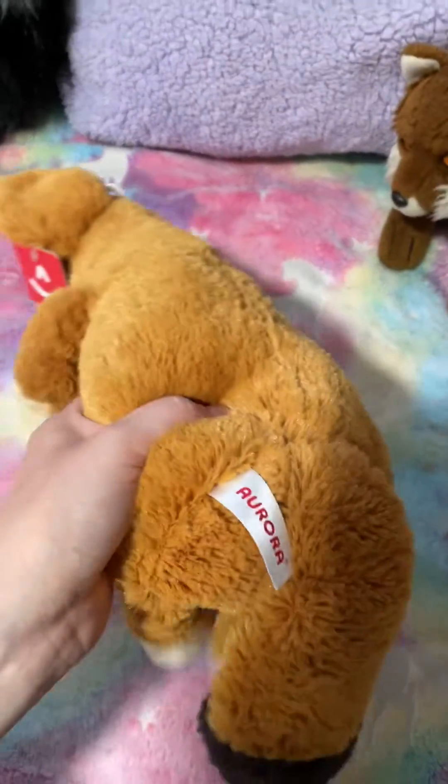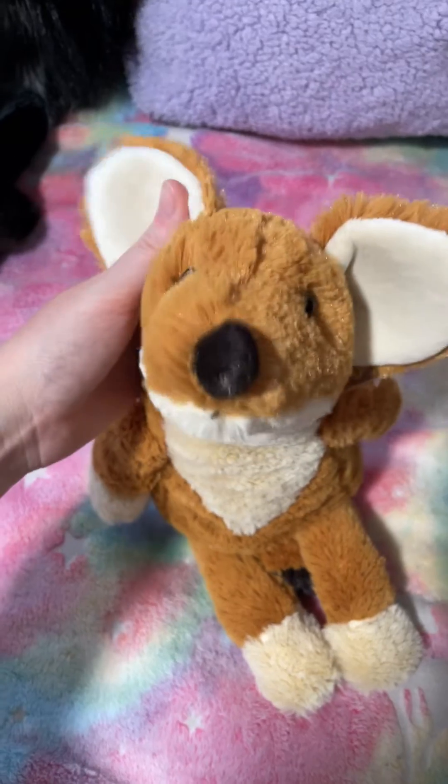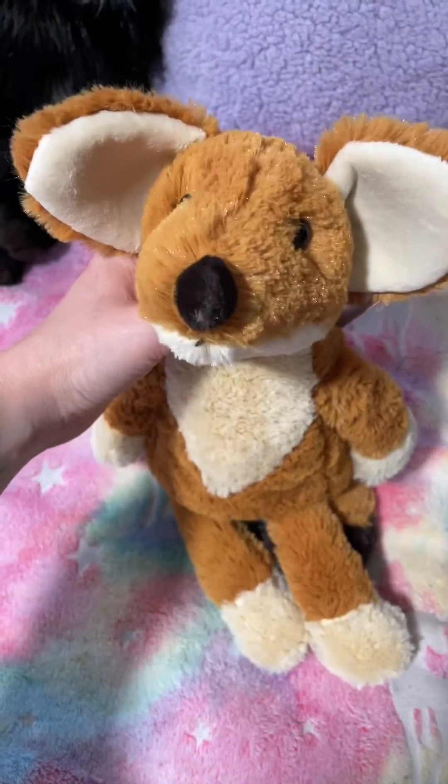It's Aurora. I think this is a Fennec Fox.